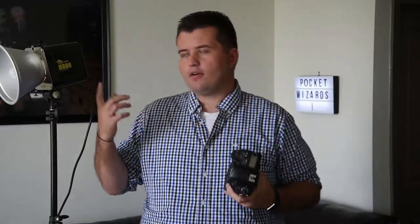Pocket Wizards are absolutely awesome. If you're in the market for a wireless or even a wired trigger for your camera or for a strobe, there are many options. There's cheap and there's expensive, there's unreliable and there's reliable. There are dozens of brands out there, all offering different specs and different technologies.